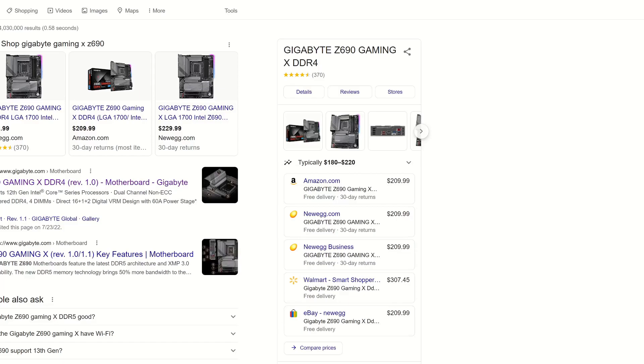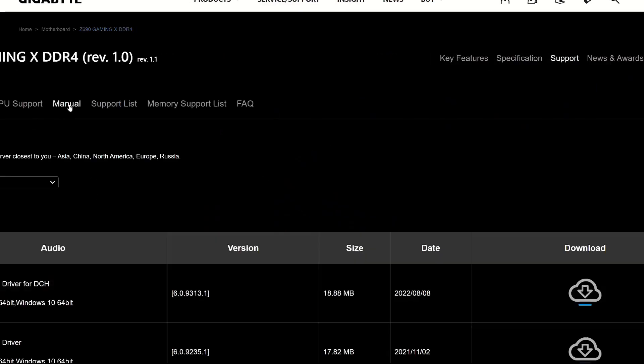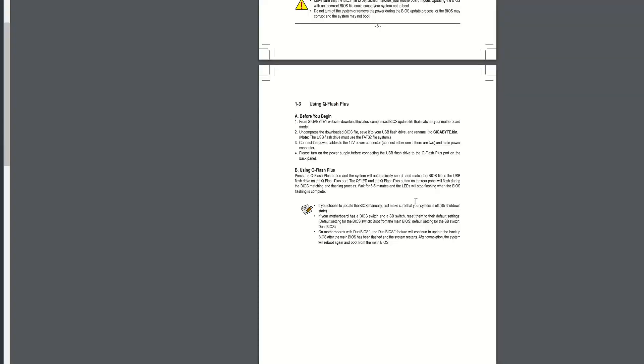Let's get our BIOS file first. Search for it up here — you can put D4 in there if you want, that'll bring it up. Now we're going to click on Support. If you want to see the actual manual that provides the instructions, you would click on Manual, then English on the left side — Unique Features Introduction. Click Download right here, and that'll bring this up. These are basically the steps we're going to talk about.